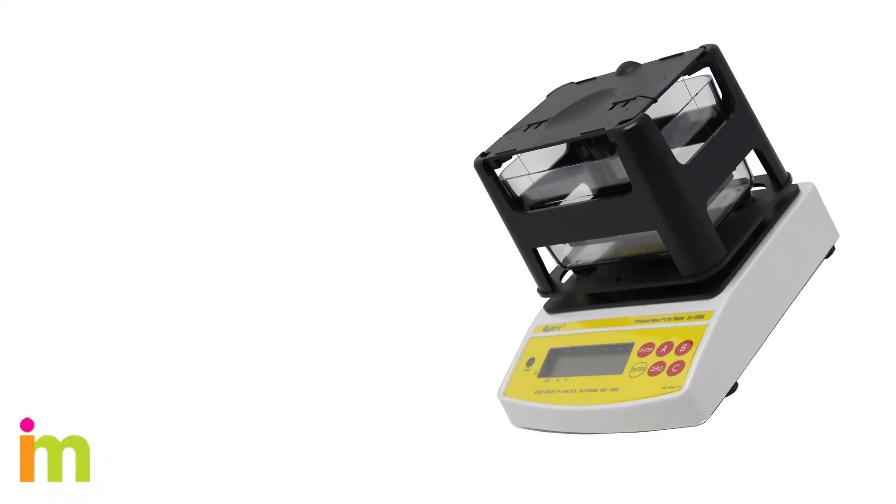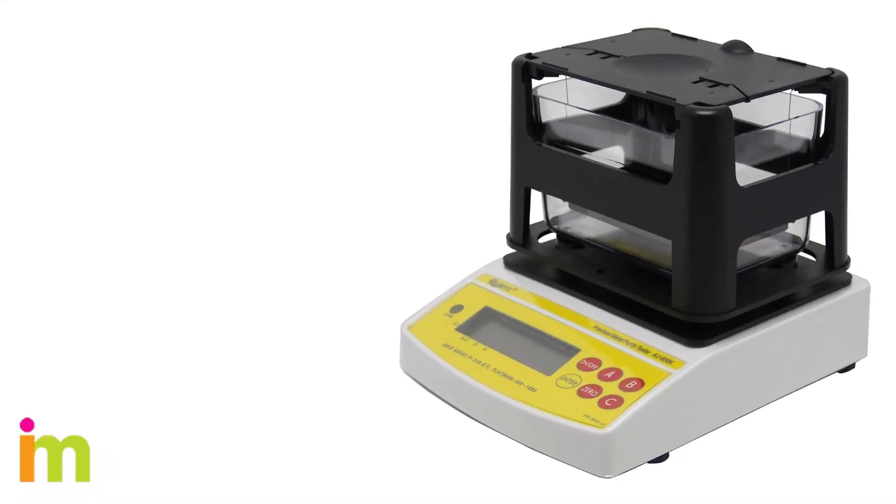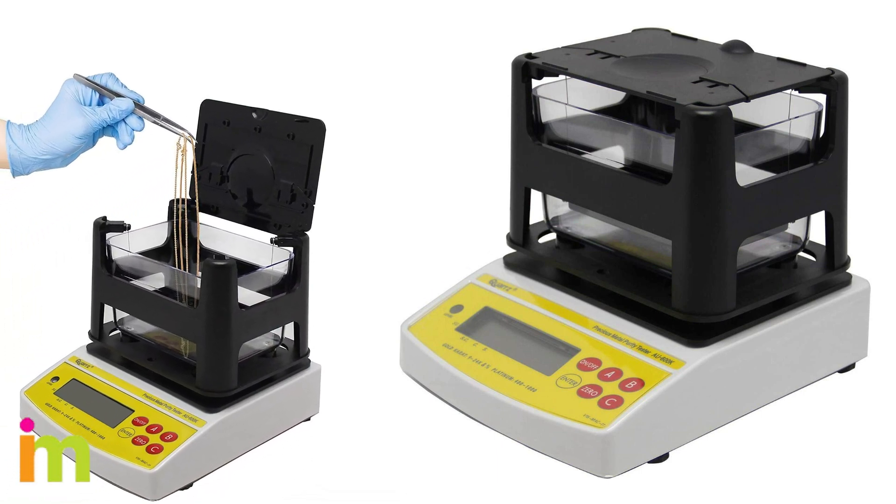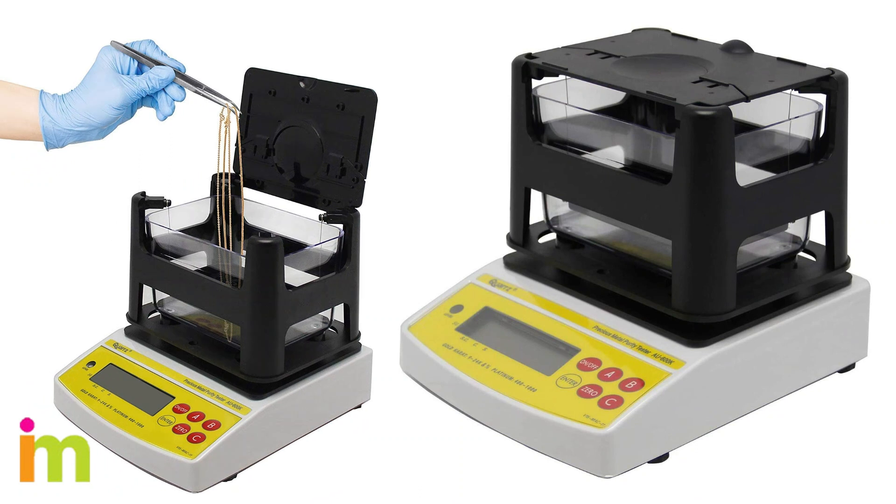Weigh your piece of gold on a scale. If you have a decent kitchen scale, place the gold on it. Otherwise, jewelers and appraisers often can do it for you for free. Make sure you get the weight in grams rather than ounces.